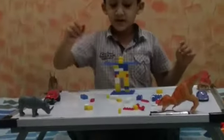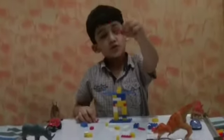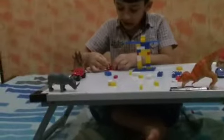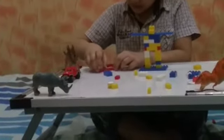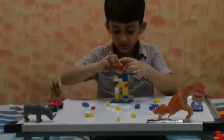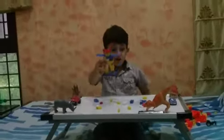Now I will make the minicorn. One minicorn. So now I will put it here, and now we have to put it here. See guys, the robot is done.